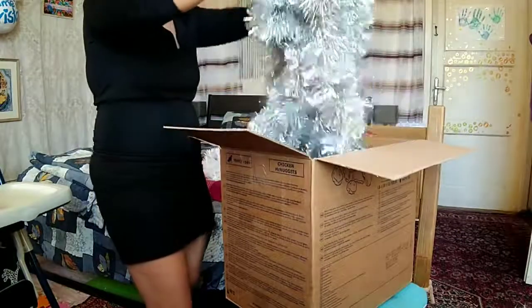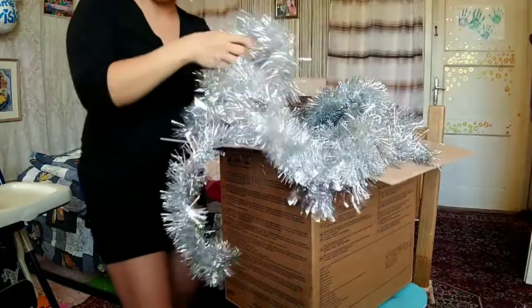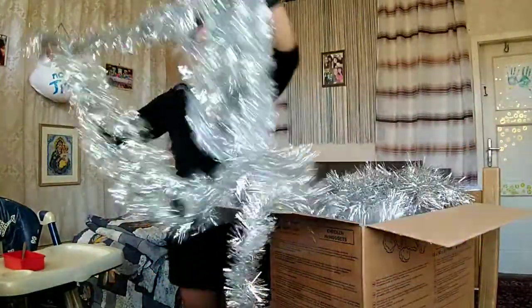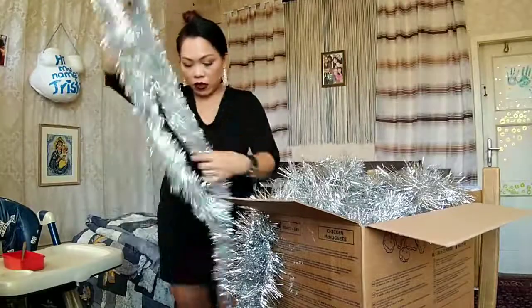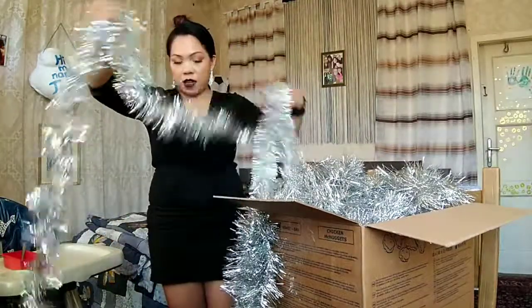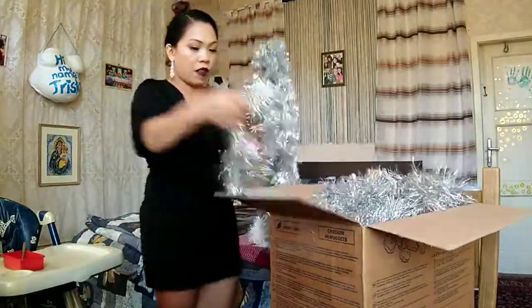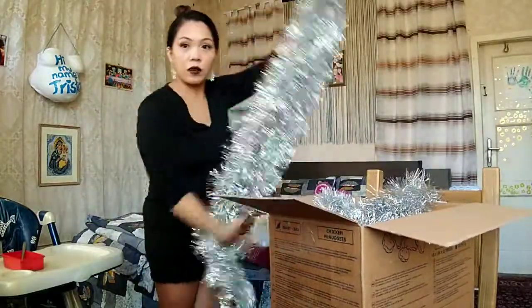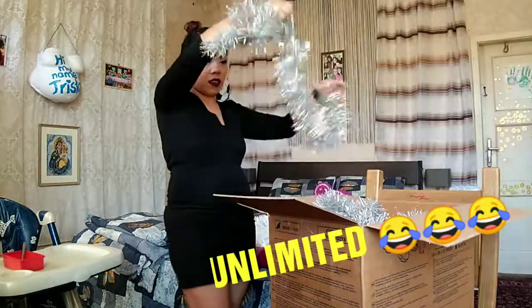Oh my god, this is really a lot! So where do I start? Oh my gosh, wow, this is really a lot. I have more of them — oh my god, it's no ending guys, it's unlimited!